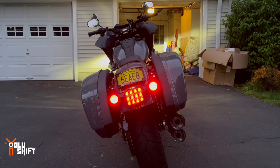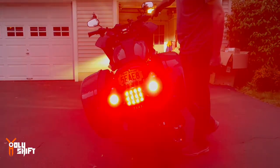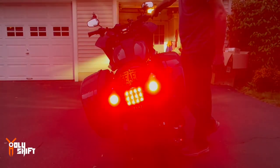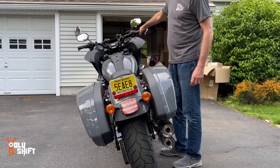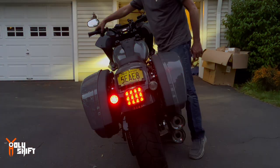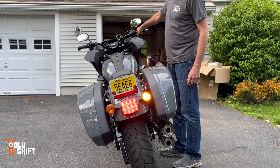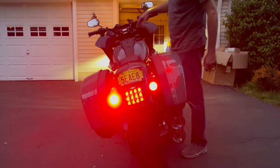Now I'm going to put the cover back on and show you what it looks like. As you can see — running lights. Pretty bright, very nice. And as a brake light — and as a turn signal.